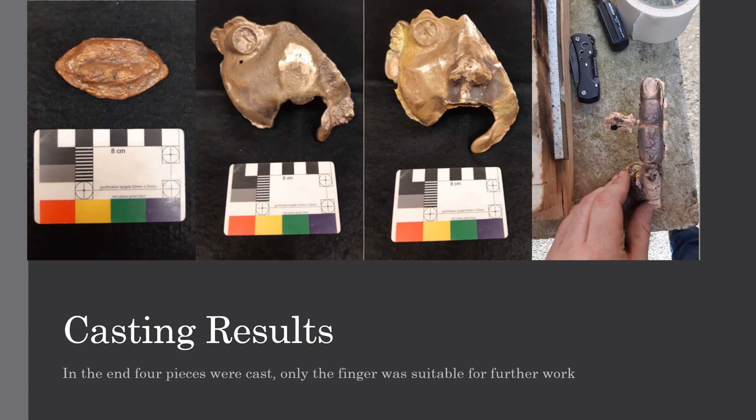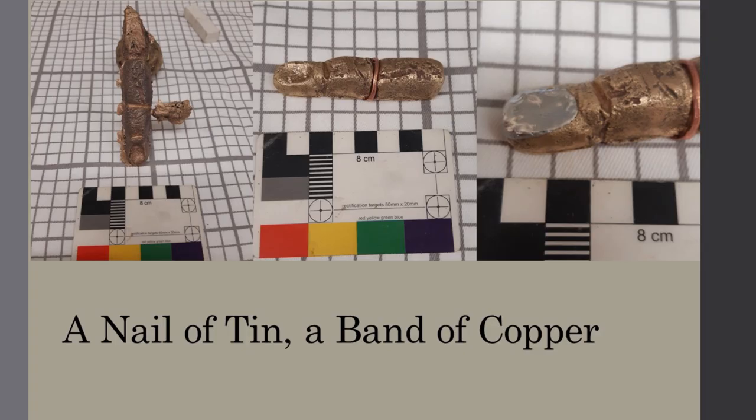Ironically, the finger turned out to be the best piece cast during the sessions and it was almost done as an afterthought. On the last day, there was enough time to try one more cast and I quickly built a new mold while the furnace heated up the last of my materials. The cast went smoothly and when the finger was pulled from the mold, it had taken on a beautiful color and formed perfectly. The model of the finger was prepared with embellishments in mind. A gap was left below the middle joint so that a band of copper could be wrapped around it, similar to the loops of copper found on the Terme Boxer's fingers that were part of his boxing gloves.